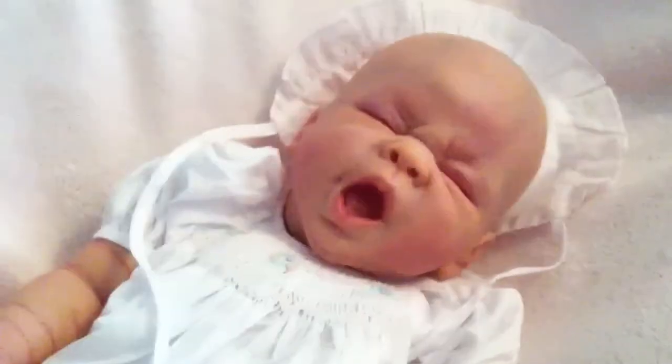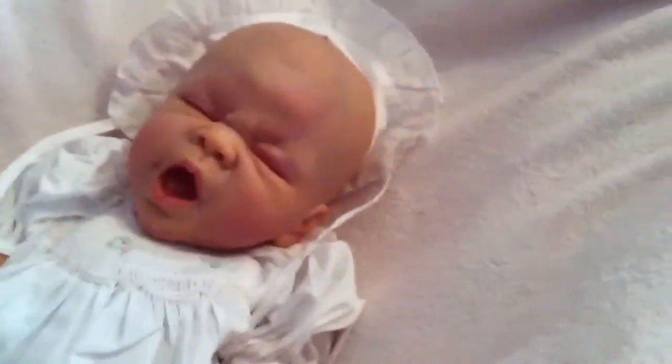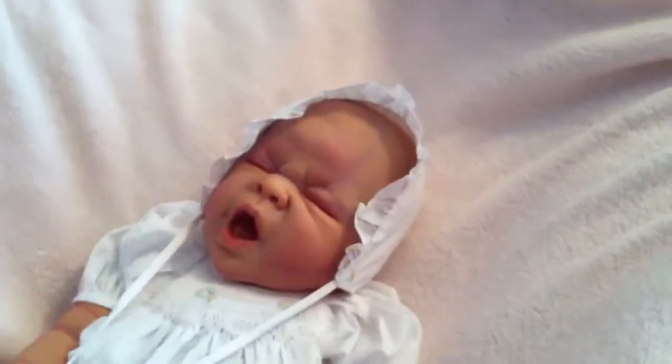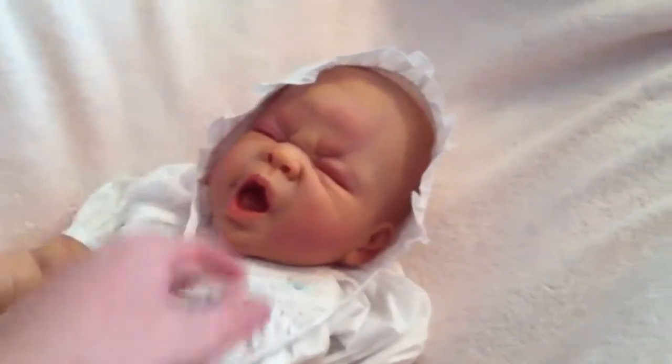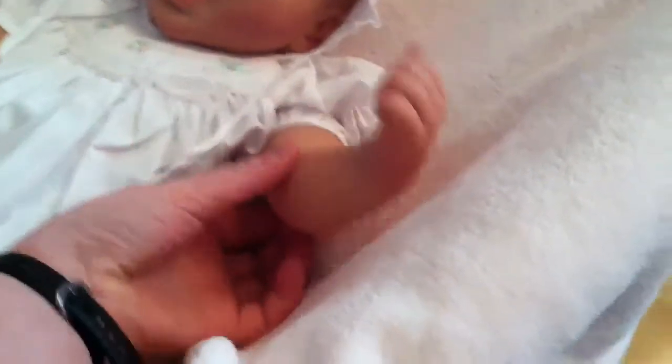I just wanted to make it easy to pose her somewhere, like on a shelf. I didn't want the shelf to be too heavy. She's going to Tiny Tots. That vein looks really dark — it looks realistic in person, I swear. She doesn't have too many extra details like eye veining or freckles or anything like that.